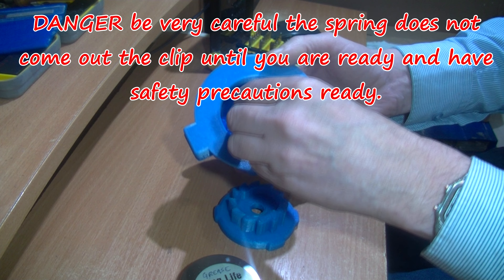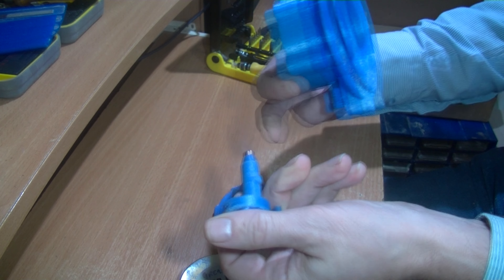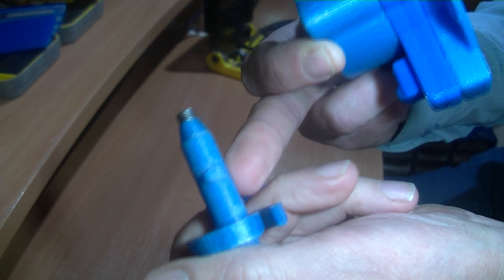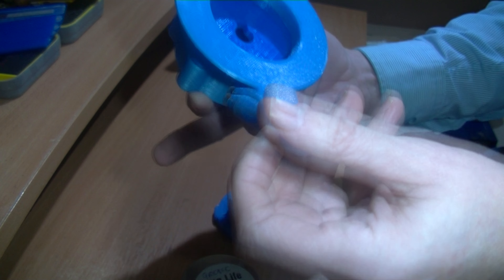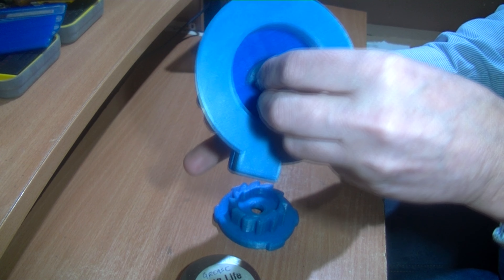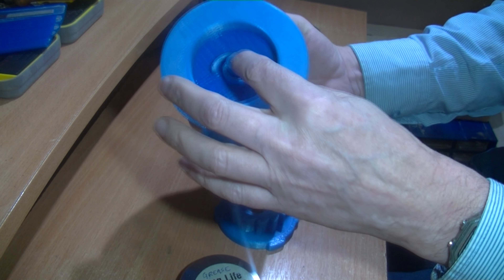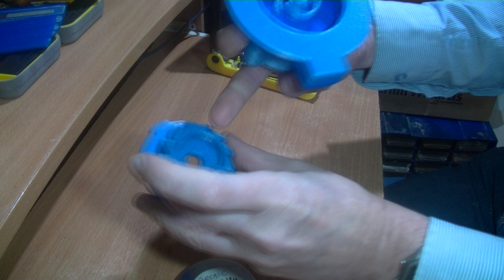This has to go in a certain way — there is a peg on here that goes in there. The clockwork spring has another peg inside, and there's an extra ratchet on there which goes in here.